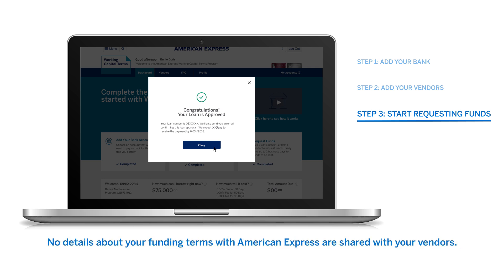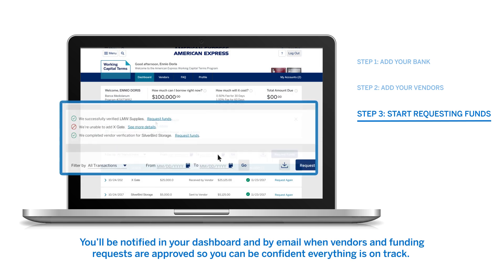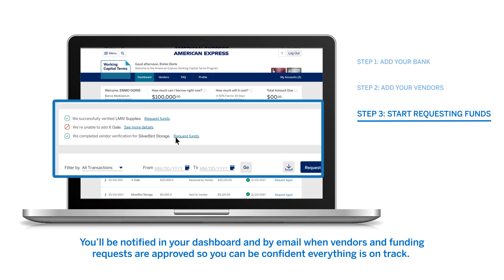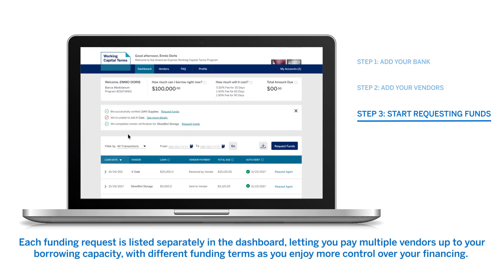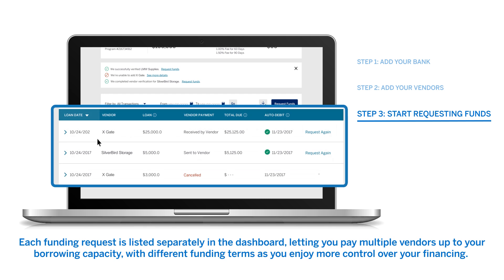No details about your funding terms with American Express are shared with your vendors. In fact, the vendor payments are made to appear as though they came directly from you. You'll be notified in your dashboard and by email when vendors and funding requests are approved, so you can be confident everything is on track. Each funding request is listed separately in the dashboard, letting you pay multiple vendors up to your borrowing capacity, with different funding terms, as you enjoy more control over your financing.